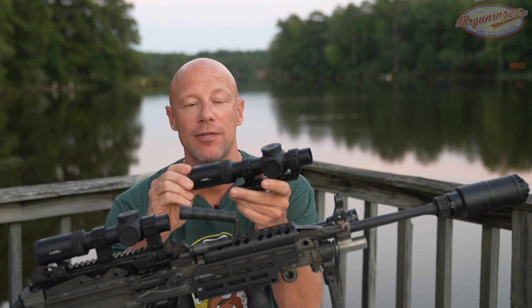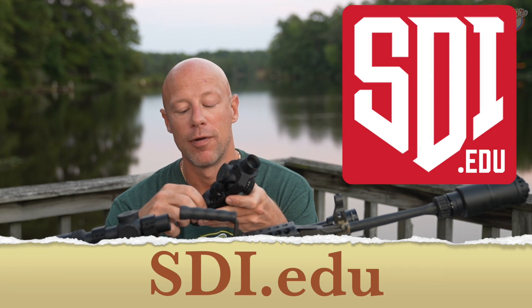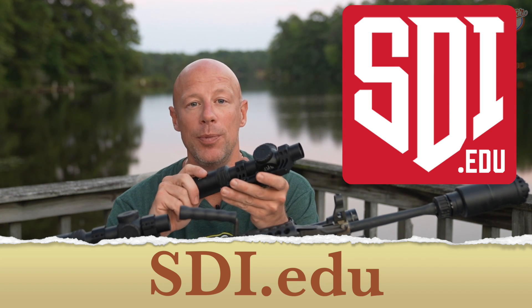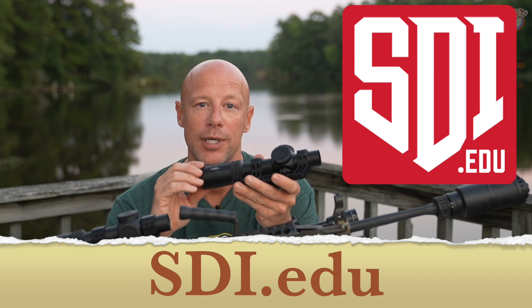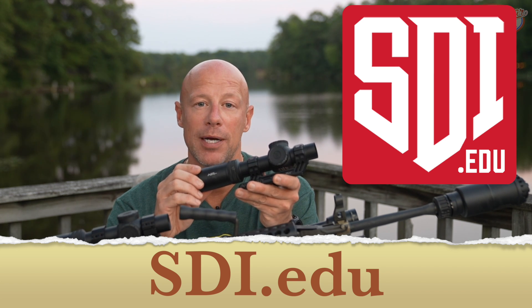Before we dig into the details of the actual scope, I want to thank the sponsor of today's video — SDI, the Sonoran Desert Institute. They offer online degrees and certificates in things that will help you get into the firearms industry, whether it be working in a gun shop, owning a gun shop, gunsmithing, or anything related to the gun industry. Definitely check them out.